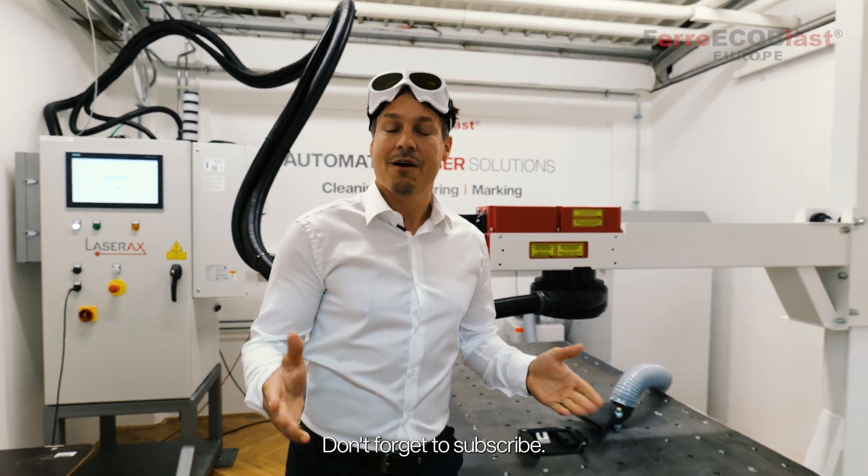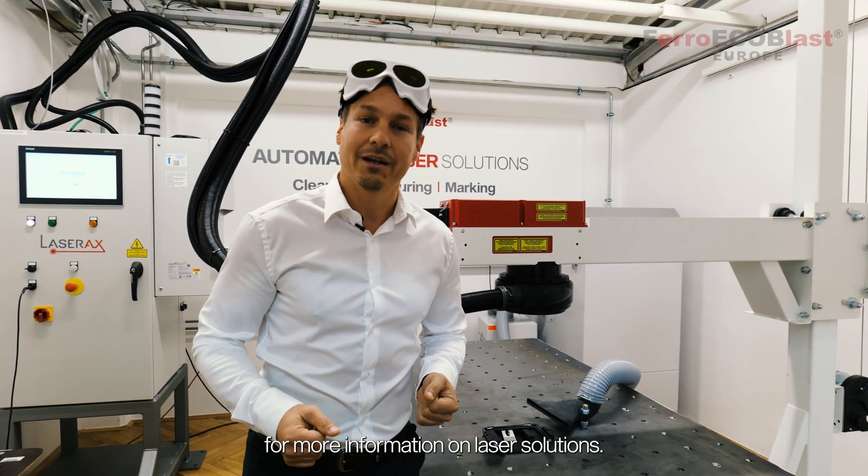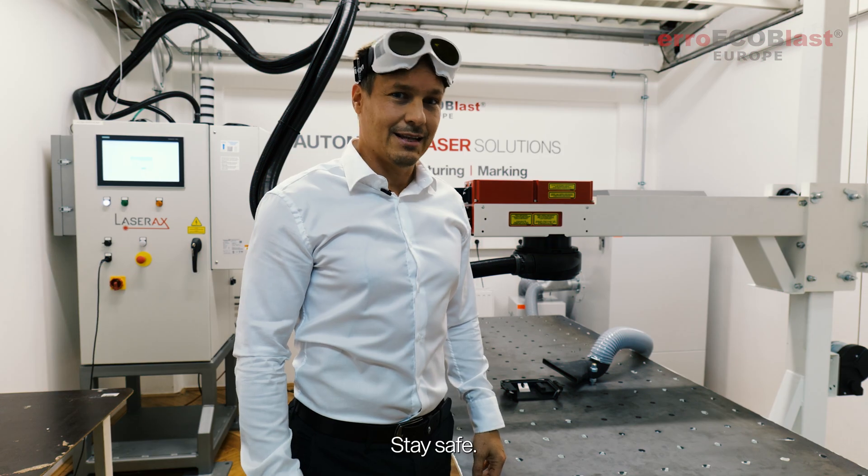Thanks for watching this video. Don't forget to subscribe, follow us on social media, and visit our website for more information on laser solutions. Stay safe!